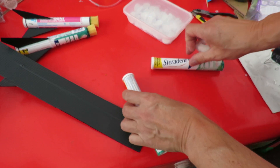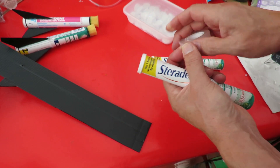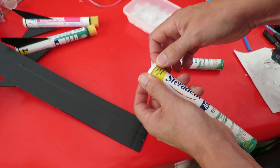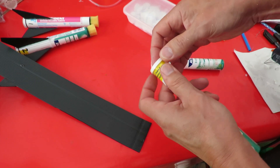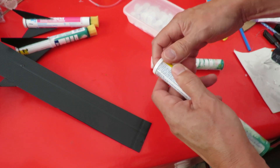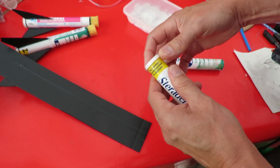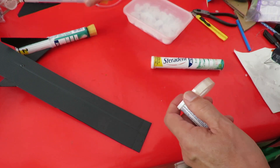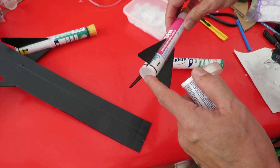I've also bought some Vaseline to see if I can put that over the join or the cap inside, and see if that improves things at all. I'll try that on the Superdent one because this one doesn't seal very well.